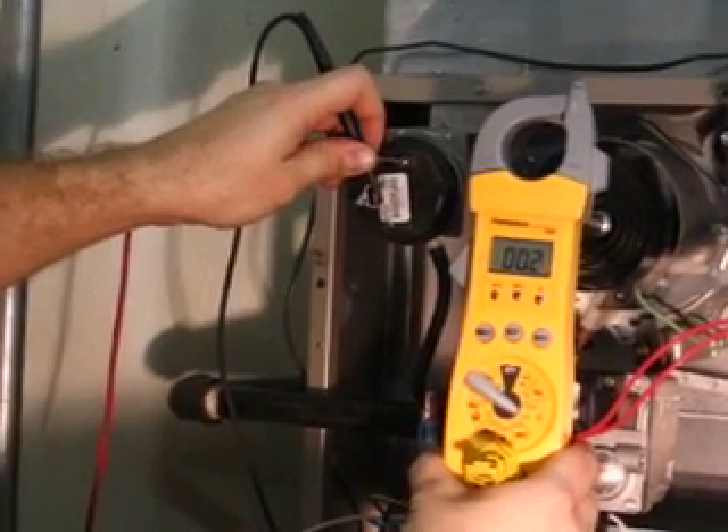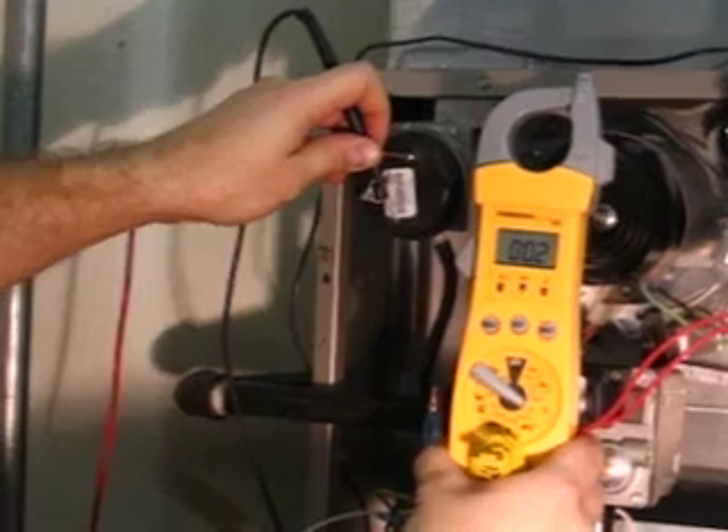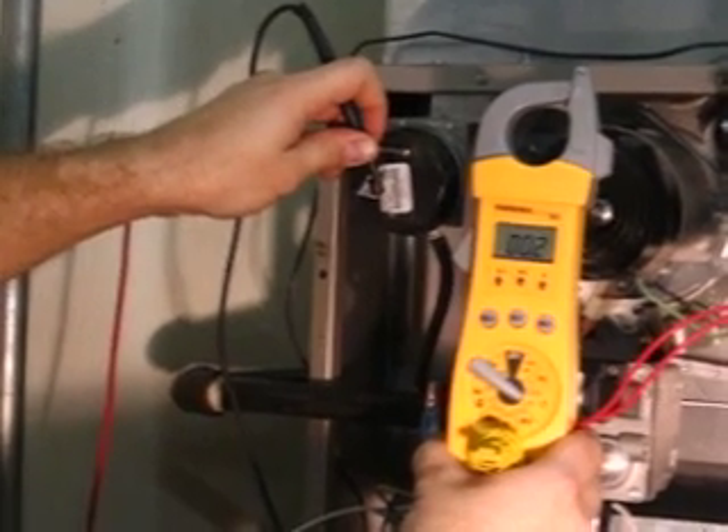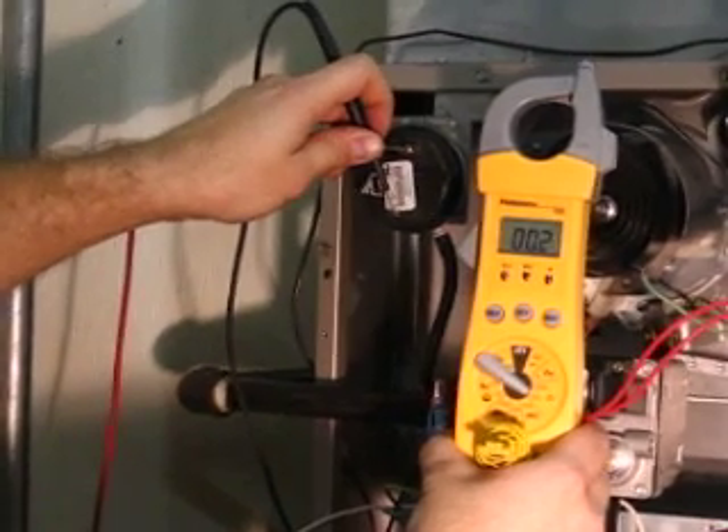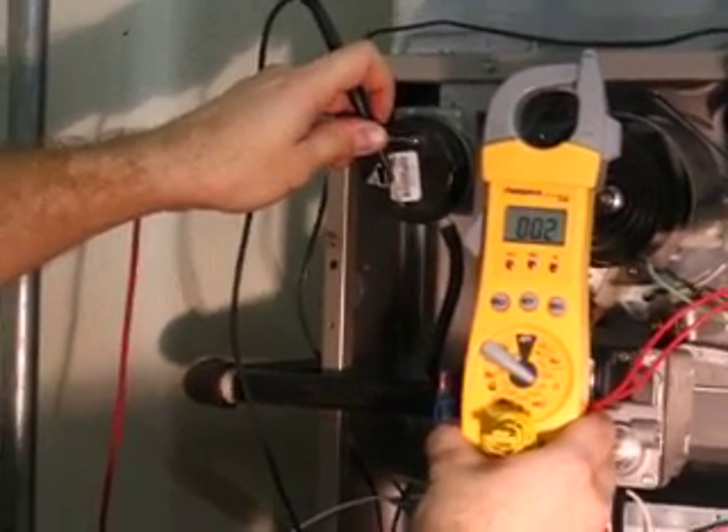With an ohm meter, place each meter lead on each respective pressure switch terminal. We should read zero or very small resistance through the switch on the ohm meter. It does.